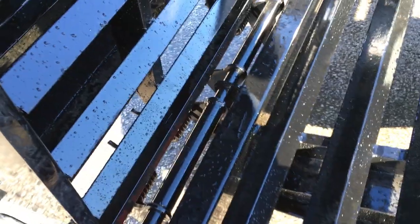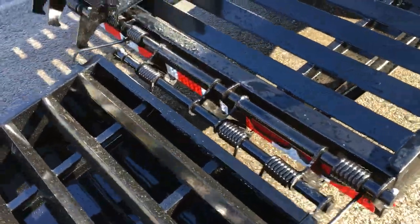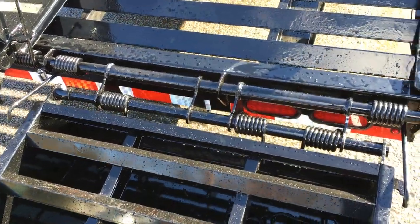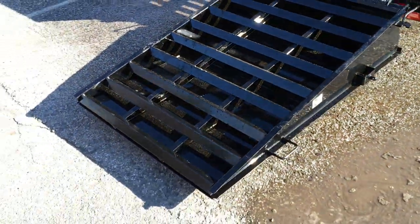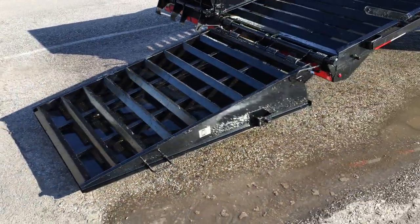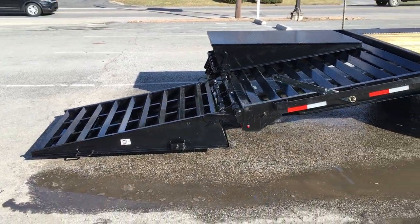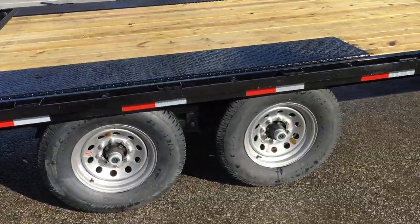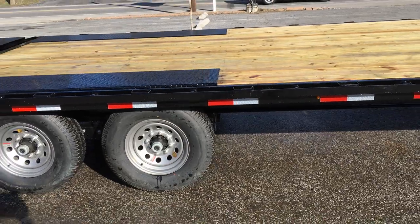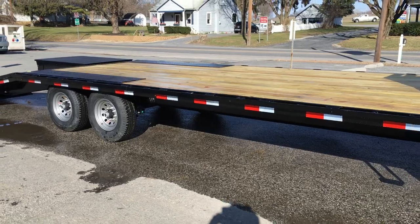Another nice feature on the Lamar — these full width ramps are spring assisted both ways. Some ramps in the industry are only sprung one way, but this has a double set of hinges so it's sprung both ways, and it continues the self-cleaning beaver tail. This setup's got a five foot beaver tail with a five foot set of ramps, giving you a nice low load angle. The two main optional features on this unit are the 16 on center floor and the full width ramp setup.